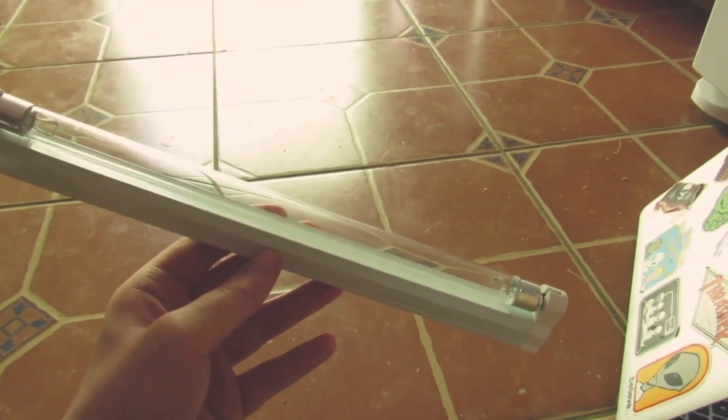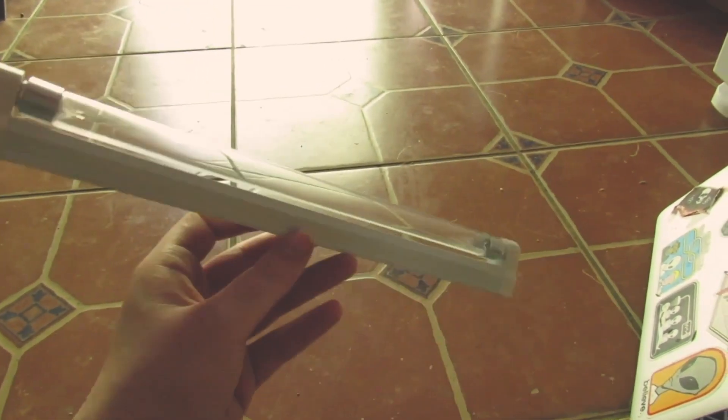Right, let me show you what you're going to need. You are going to need a UVC lamp, germicidal. It kills bacteria, viruses, mold spores. I think I bought mine for like 10 bucks.